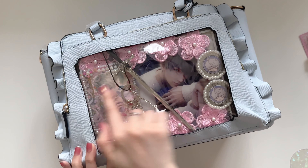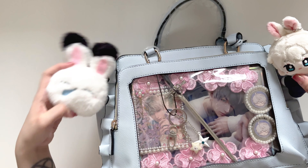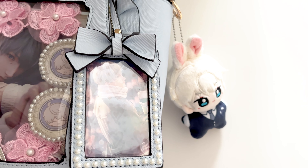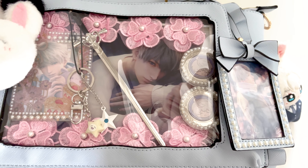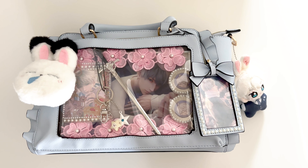Last one before we finish — I have these two keychain plus charm right here: mini Saviour and his cute bunny plushie. I'm gonna add both of these onto each side of the bag. This is our finished product — our makeshift Saviour ita bag — and I don't hate it. It looks kind of decent, even nice, and I'm pretty sure Saviour will appreciate it.